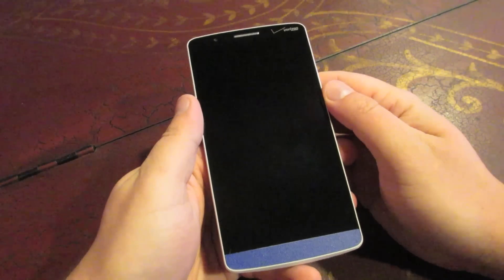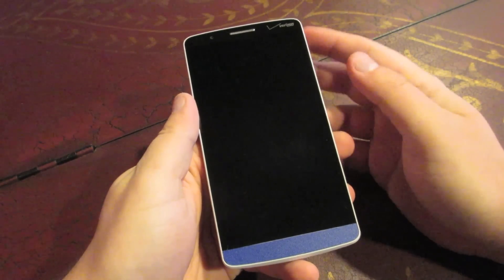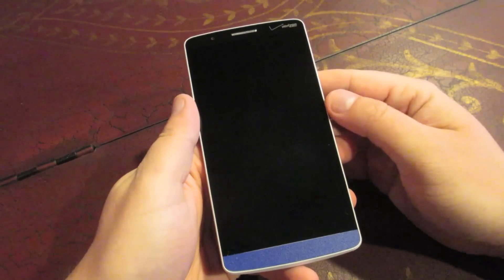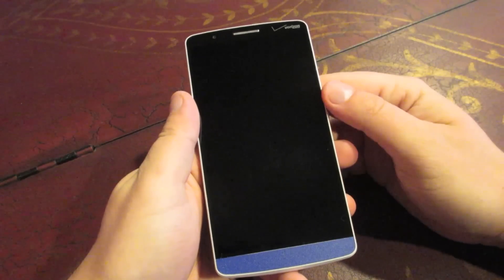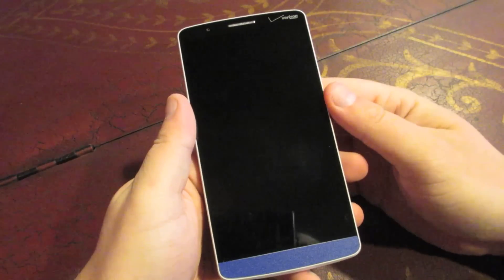What is up Android fans? It is Eric for Mobile back again with another video. Today I wanted to break a little bit from my typical videos. Anyone who's subscribed to this channel knows that I typically have just done ROM review videos. But I wanted to branch out and do some app reviews for you guys, because if there's one thing that I like to do as much as flashing new ROMs on my phone, it is checking out new and updated apps.